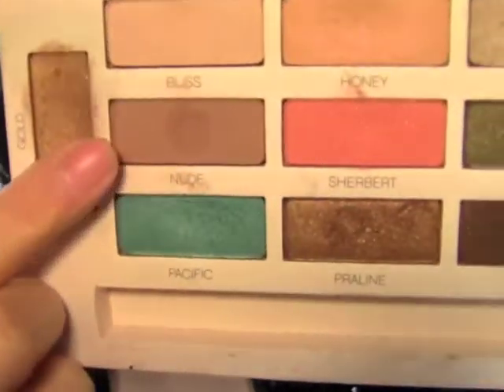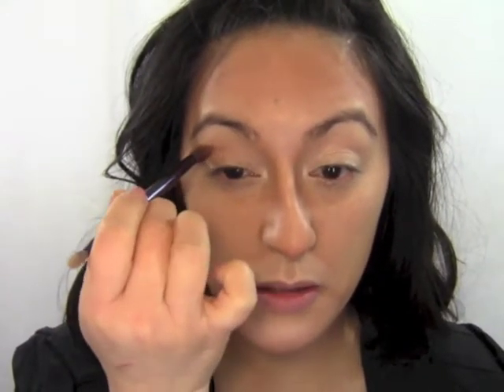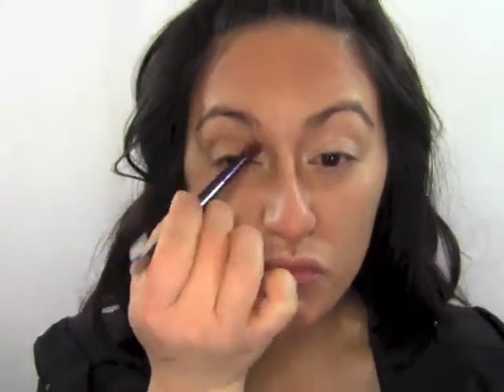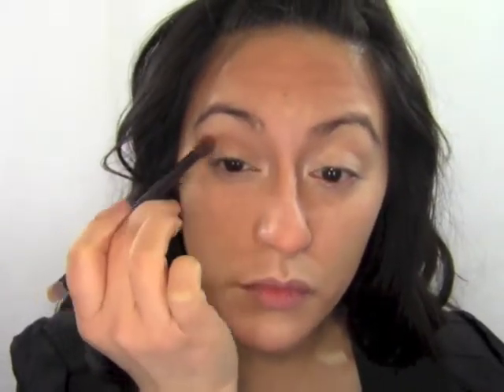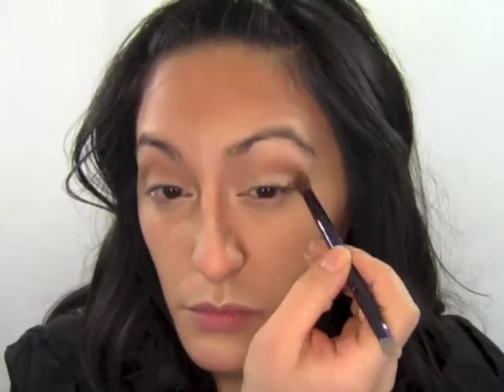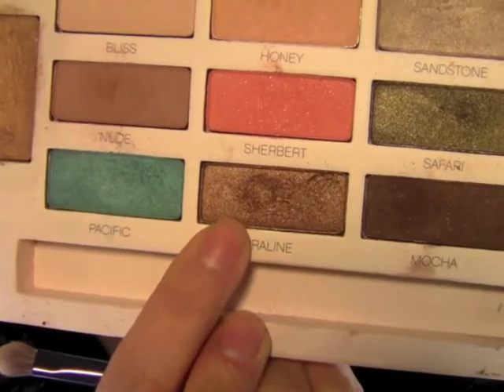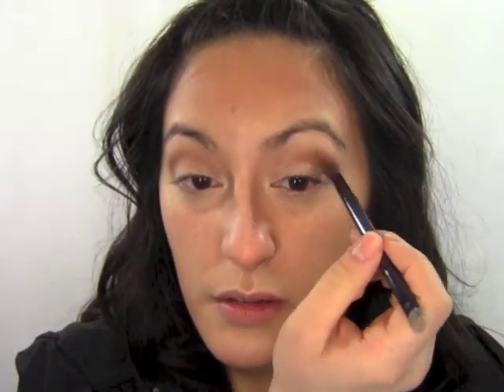I'm switching to a narrow crease brush and going in with a neutral color called Nude — it's about two shades darker than my skin tone and it's matte — and putting that right in my natural crease. The next color is called Praline, a really metallic shimmery bronze. With the same brush I'm going to put it right over that neutral color we just applied, but very lightly.